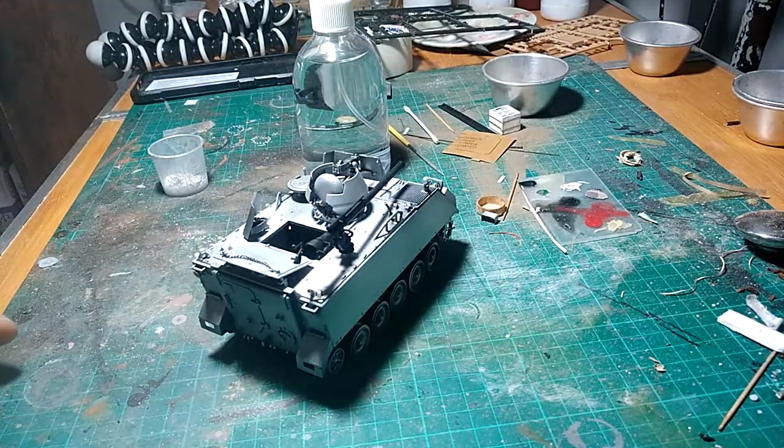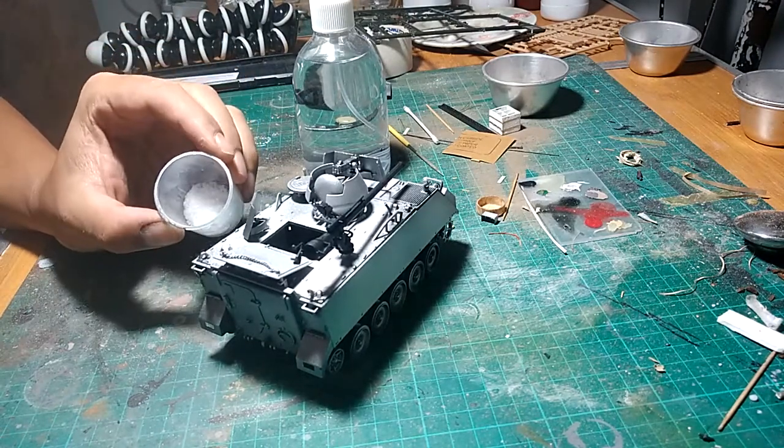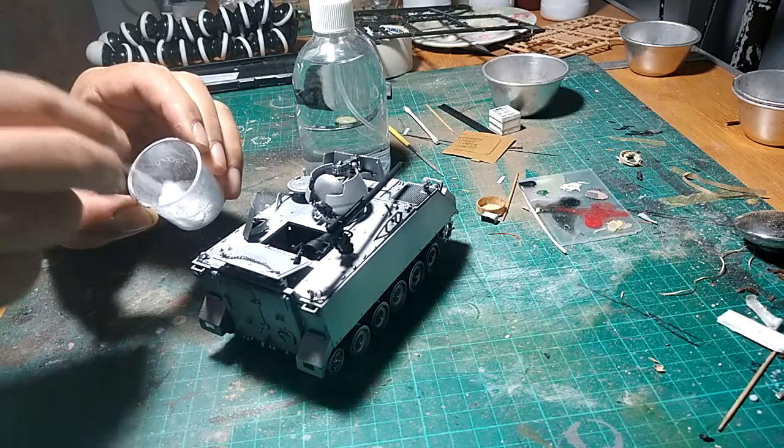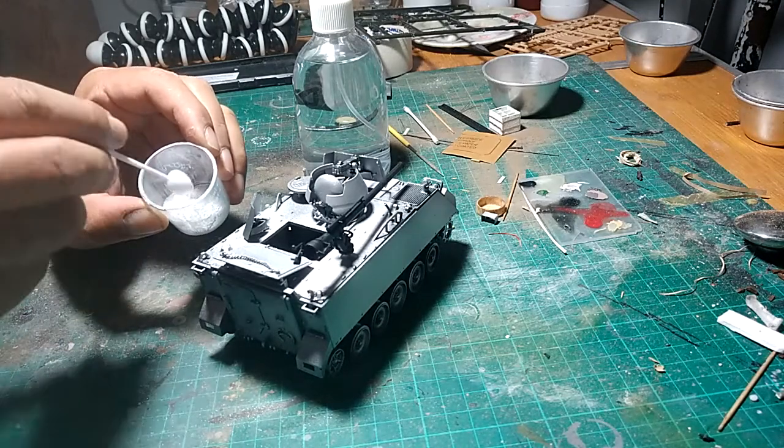This is the M1-3 as you can all see, that I brushed silver yesterday. And I have here fine sea salt, very very fine. Finer than the one that we usually have in cooking — the texture is really good.